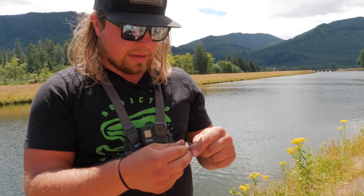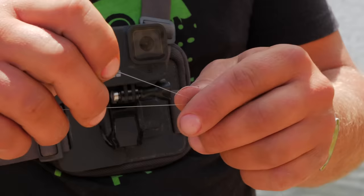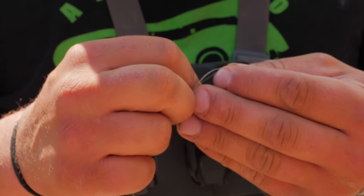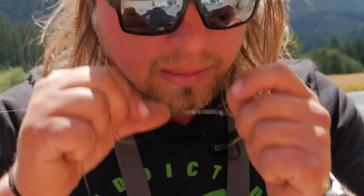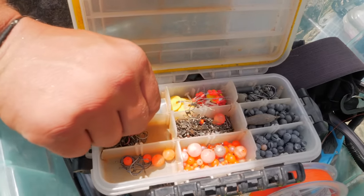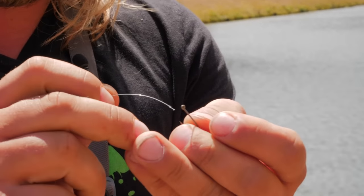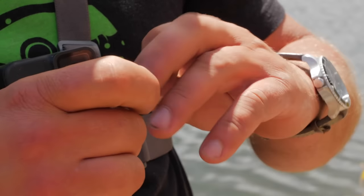I tie that leader to the other end of the barrel swivel attached to my main line. I'll leave a little bit longer tag end — this is just a typical fisherman's knot, seven wraps around, go back through the eye you created, pull the tag end through, give it a little moisture so it doesn't get frayed or hot. At the end of my leader, I'm going to take a normal bait hook — these are made by Mustad — and tie the same knot right to that hook. Now we're ready to fish.